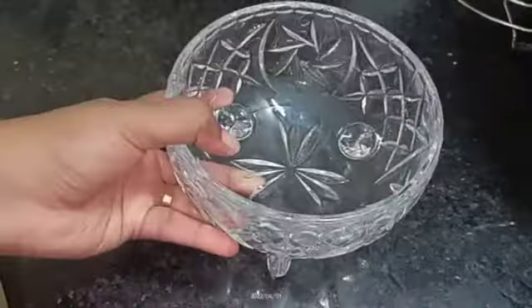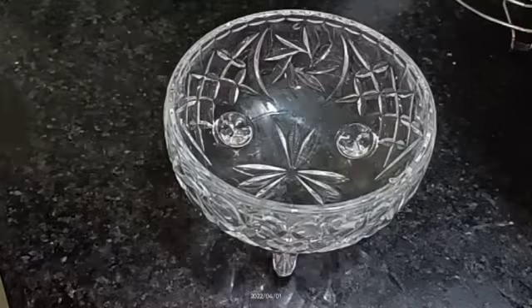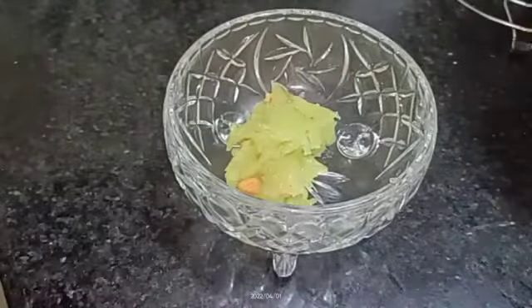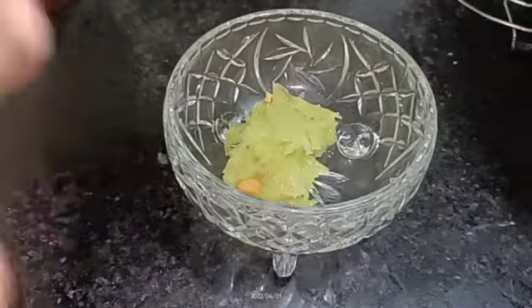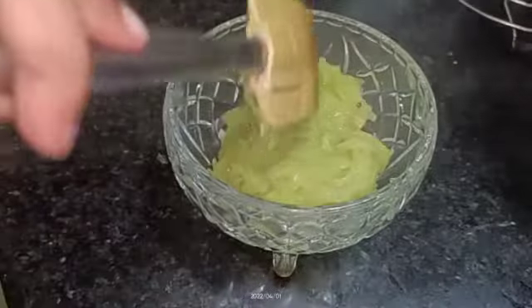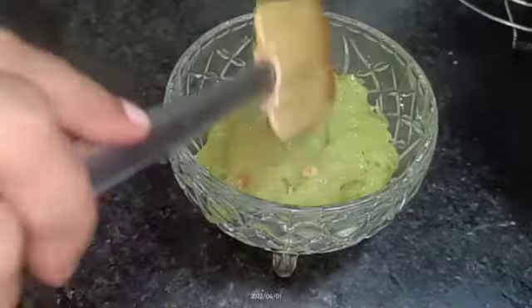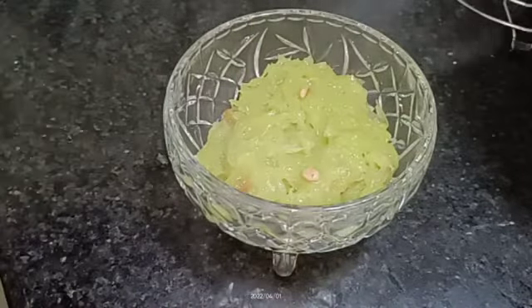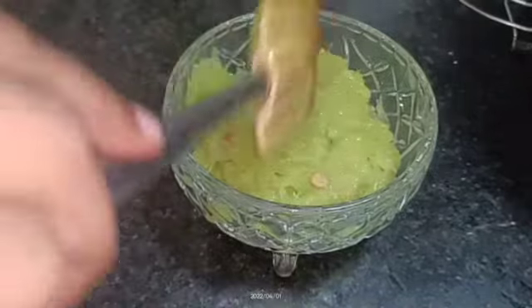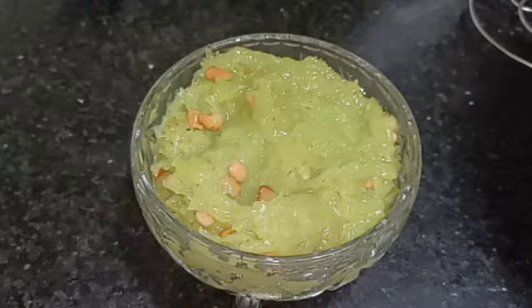Hello, welcome back to my channel. I'm going to show you a special sweet recipe for today. It is very tasty and uses a special ingredient that you can use.